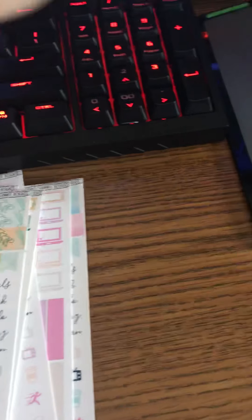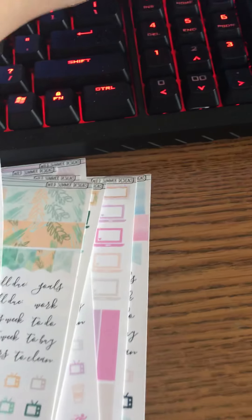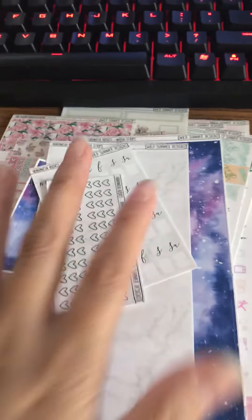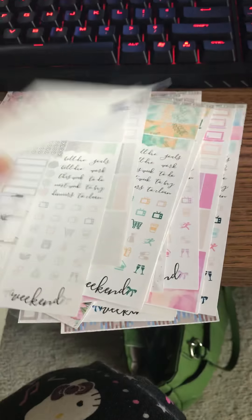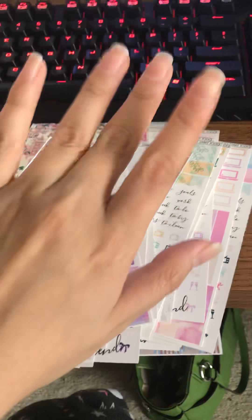That is my haul from Wild Summer Designs. I'll have all her information down below in the description box. Check out her Facebook page — she does have updates on sales, codes, and all kinds of stuff. I'm going to go ahead and organize these and play with my stickers. Bye!